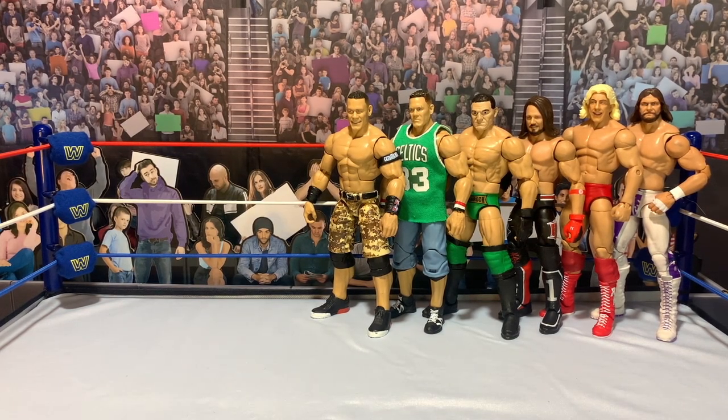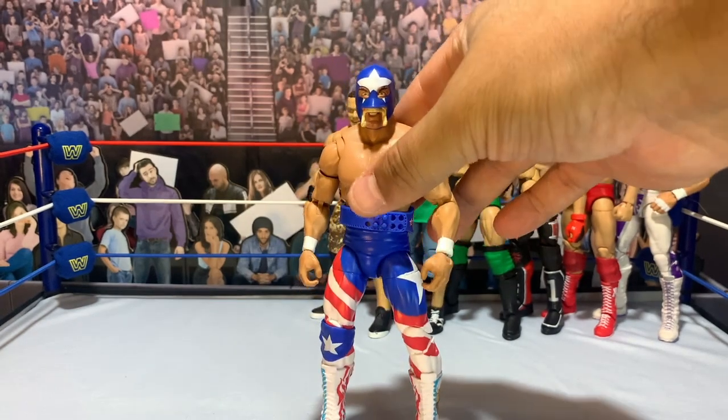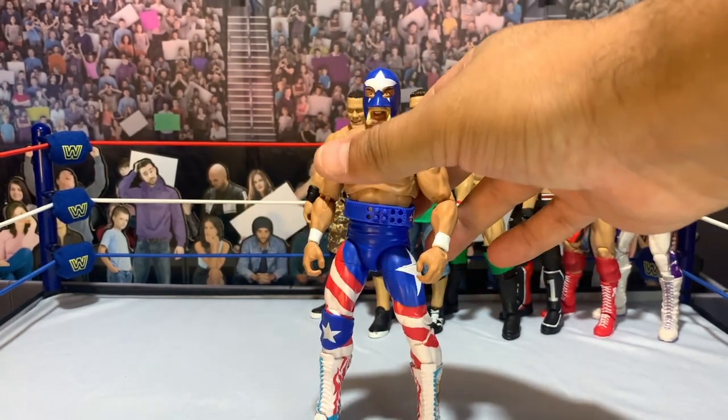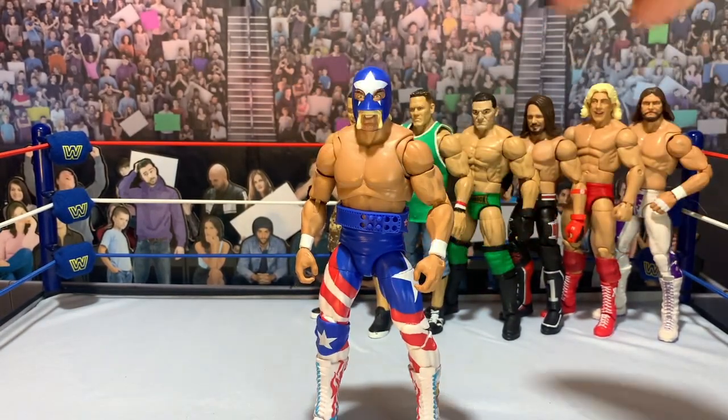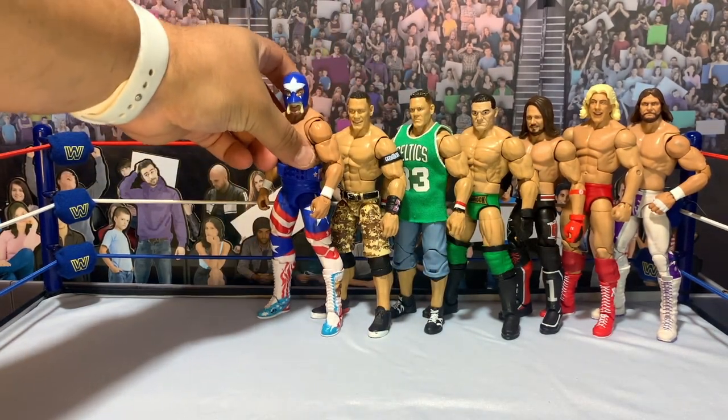Next up we'll grab our Mr. America — I think it looks fantastic. This one is just the torso swap but it came out well. We've got so many Hogan figures with different torsos and skin tones that eventually I'll probably just torso swap and move things around to streamline everything. The elites vary so much now — Hogan's going to have his own episode one day.